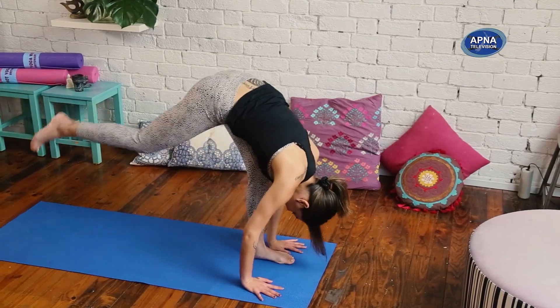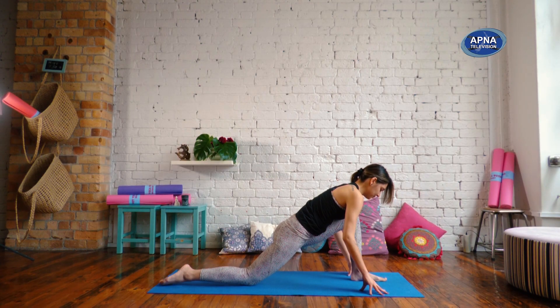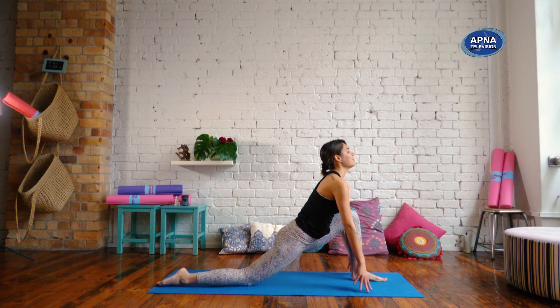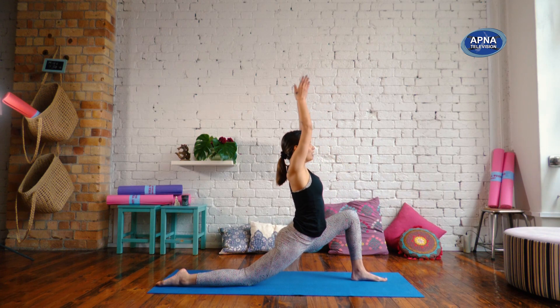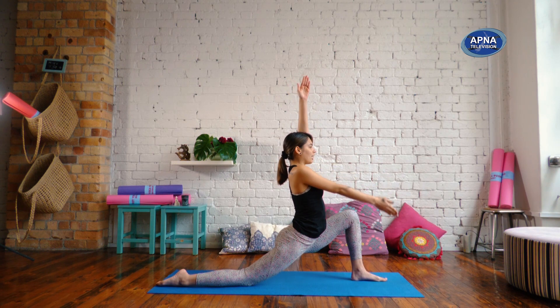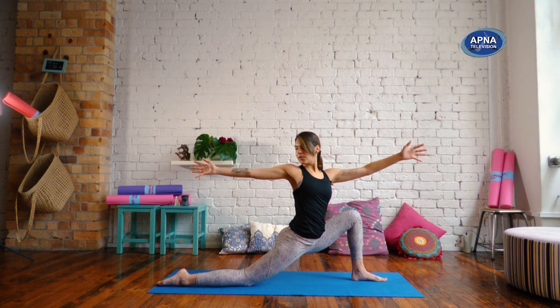Reach your right leg back. Bring the knee down and untuck your toes, making sure this front knee is directly over the ankle. Press down through your hips. Reach your arms high — low lunge. We're going to find an opened arm twist out to the right. Reach that right hand back. Bring your gaze back towards your right fingers. You can stay here.